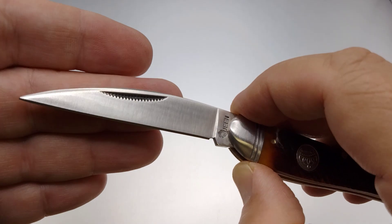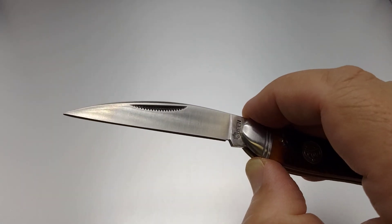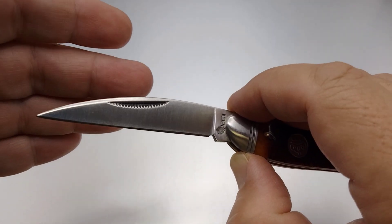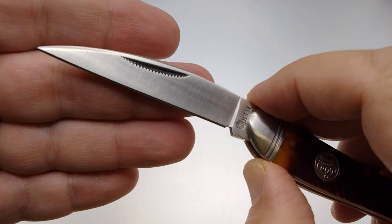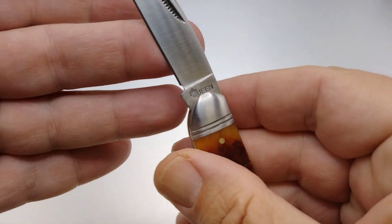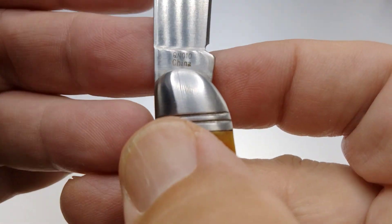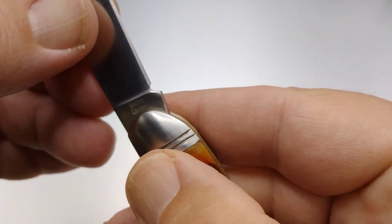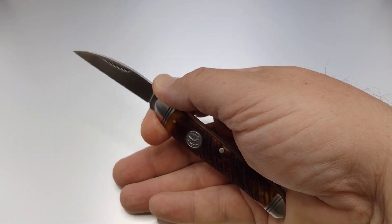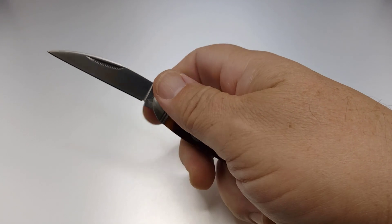By stout I mean about a seven. This is probably like the original Wharncliffe — I'll tell you about that at the end. Here we've got the Queen logo stamped in the tang, and we should be looking at the model number here, and China. The ergos on this knife are going to be good.